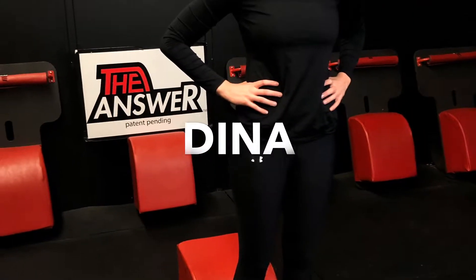What up friends? It's trainer Joe and today I have the privilege of being here with Dina for day 26.